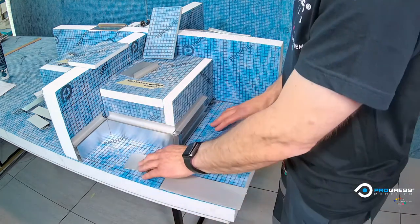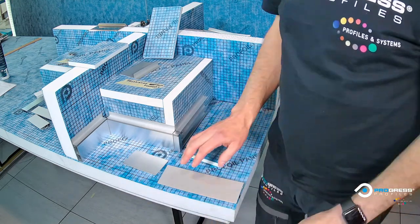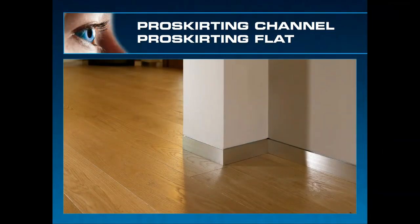So that covers the Proskirtin Channel, the Proskirtin Flat, the Ends, and the Proskirtin Line. Thank you, Andy — no problem. Was it easy? Very easy — too easy!